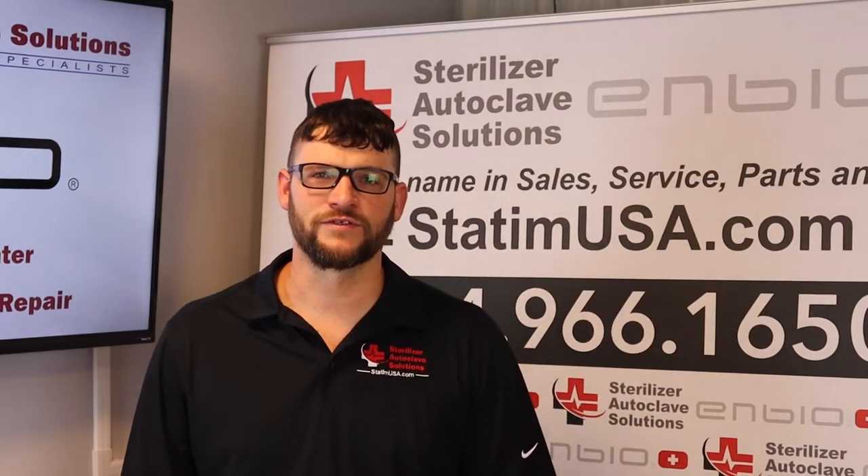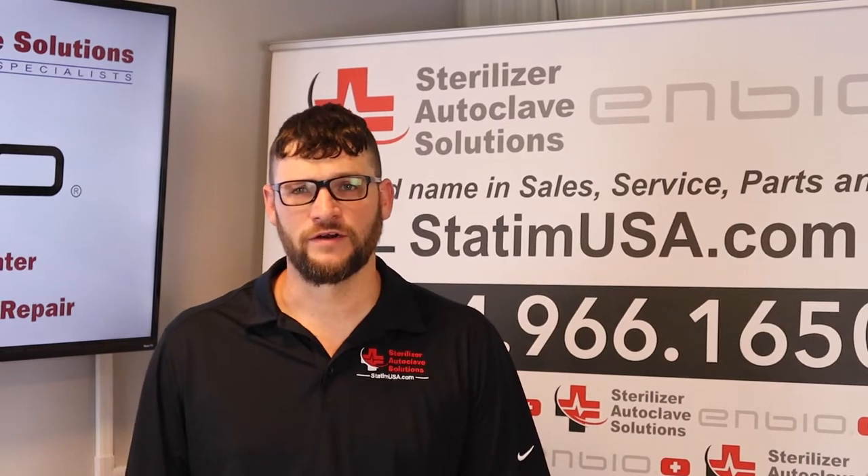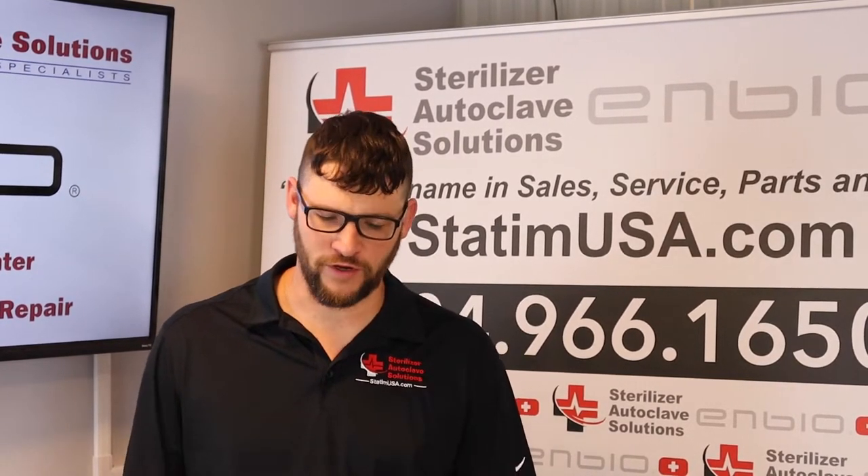Hi, this is Ian with Sterilizer Autoclave Solutions, your United States authorized warranty and service center. We offer sales, service, parts, and repair for your NBOS.